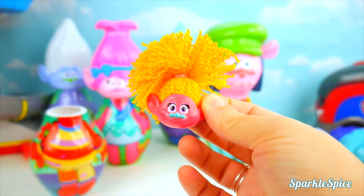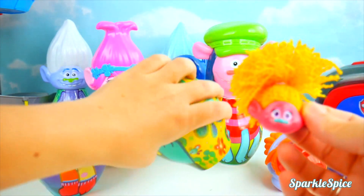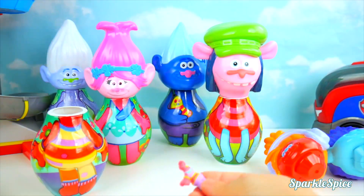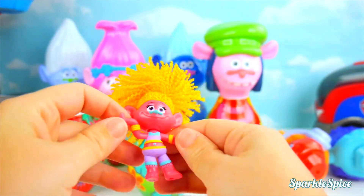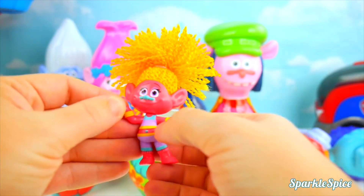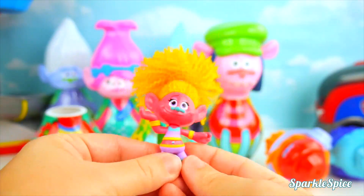And let's check for that body. You think it's in there? Needs a little help. Here we go. All right, she's ready. I love all the different colors in her outfit and her cute little nose. She's ready to rock.